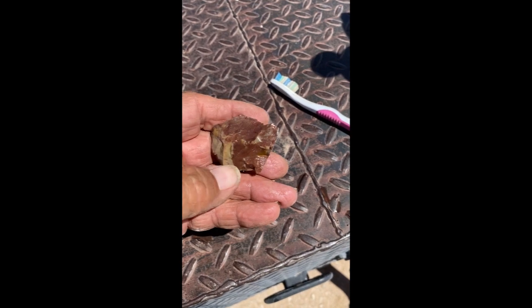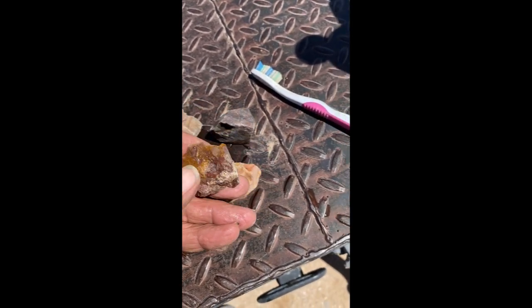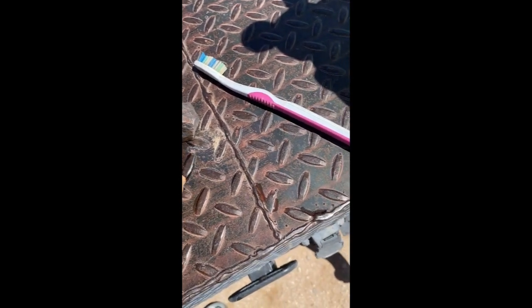So it may be some pretty red underneath that rust, so it's definitely going to be an iron out candidate. Nothing too fancy.